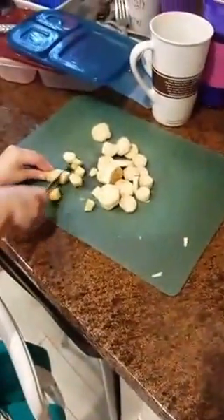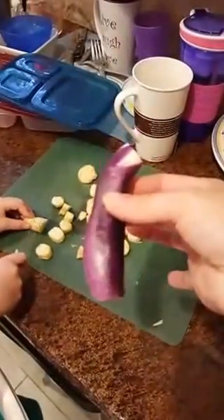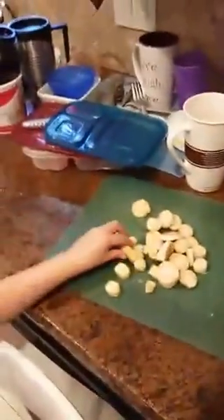Chloe is cutting up homegrown eggplant, and when you have homegrown eggplant you want to make sure to peel it. I've never let Chloe peel anything, but since I'm videotaping, go ahead and peel for the very first time. Hopefully she doesn't cut herself. You see mama do it? That's dangerous.